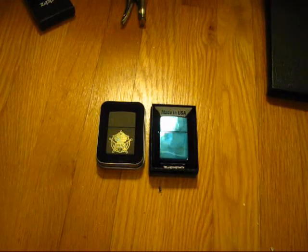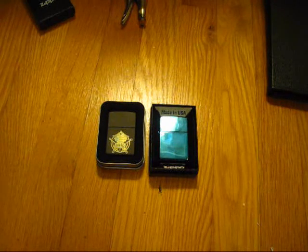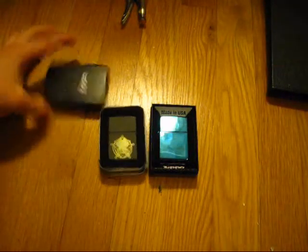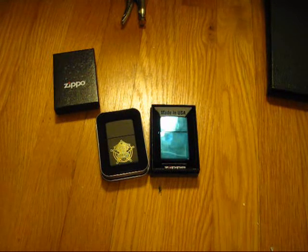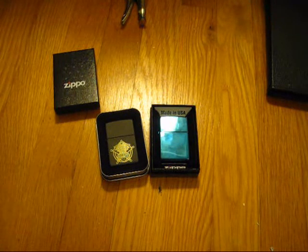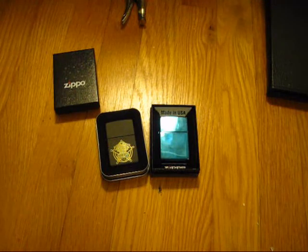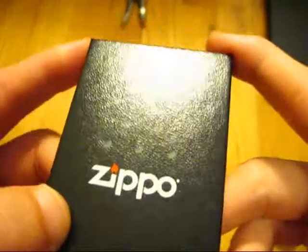Wait, wait — this video isn't over yet; it's not even close to being over. Surprise! What's this right here? That's a Zippo box. I just got back from an excursion to the Smokes and More to buy lighter fluid, decided to take a look at their Zippos, saw one in there that surprised me, and figured — what the heck, I'm here. New Zippo!